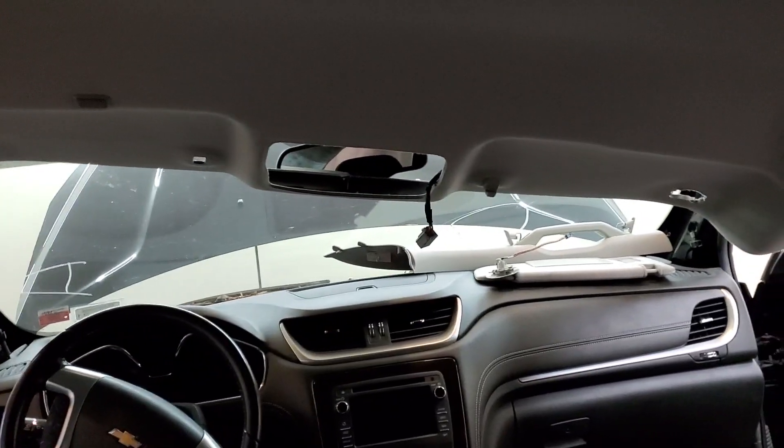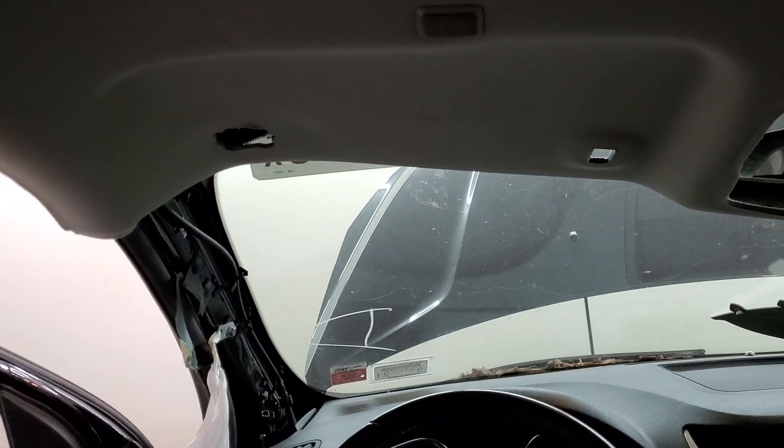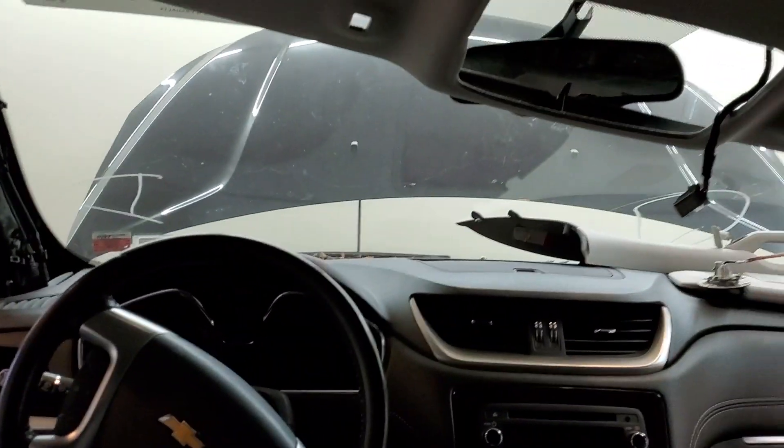That pillar is completely out already, so we're almost complete on the front section. There are just a bunch of Torx T15s that hold on both of the visors, and the pillars are held on by a seven millimeter.